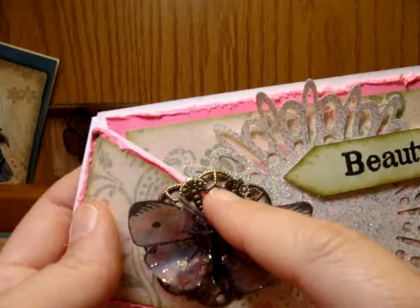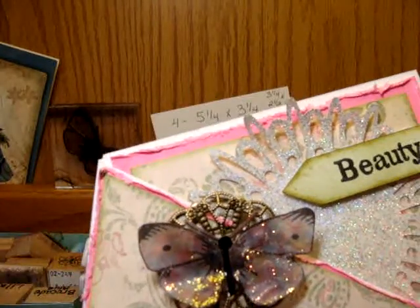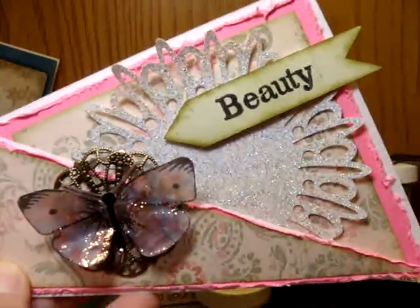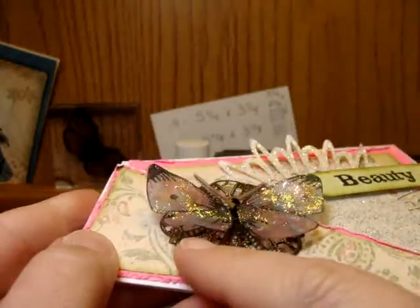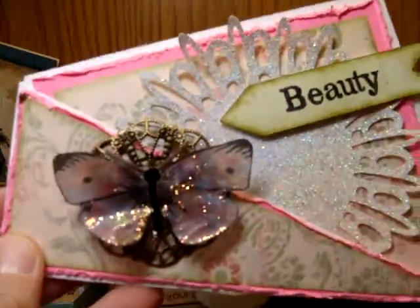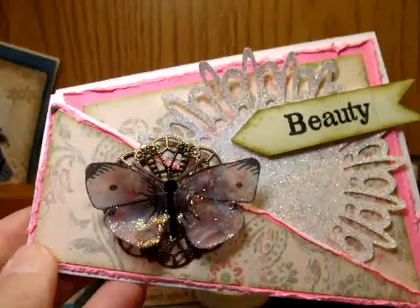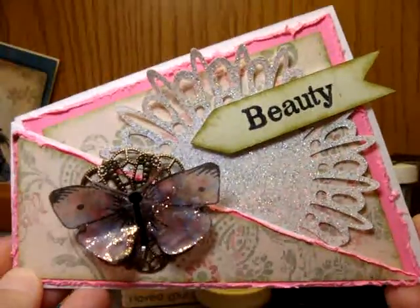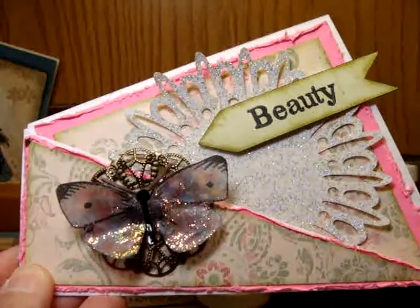My friend Dorothy — hi D! — D sent me these little filigrees, I think they call them, this little metal piece, it's so cute. I wanted to let you know that that is what I did with it. I started out with that piece and this Twisted Card pattern, and this is what I came up with. I hope you enjoy and I'll see you next time. Thanks for watching.